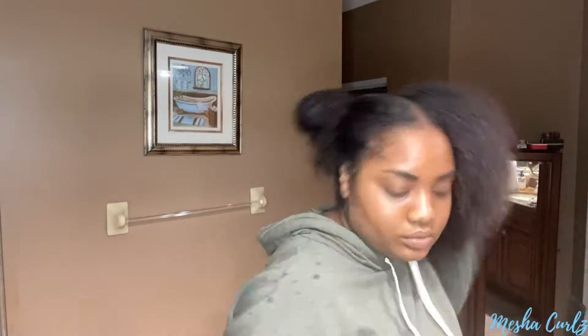Hey y'all, it's Crystal. Welcome and welcome back to my channel. Today I will be laying my wig using Pressed by Brandy's lace glue.